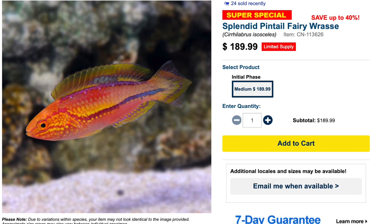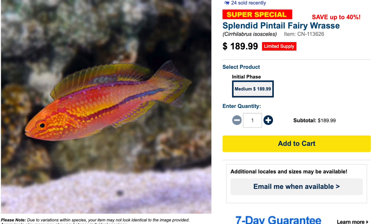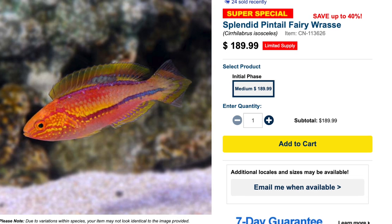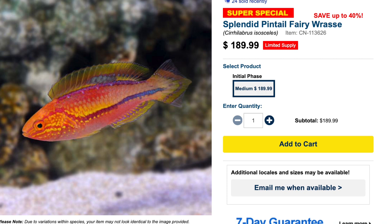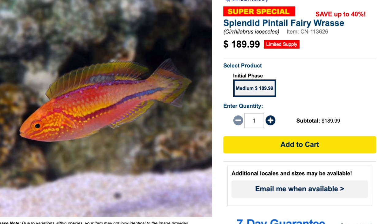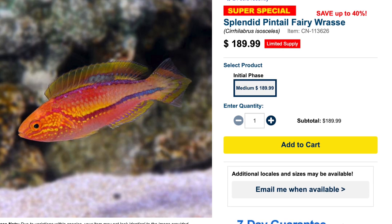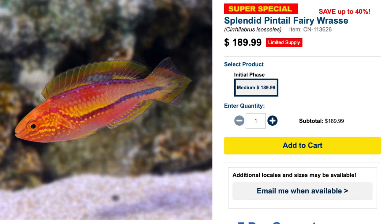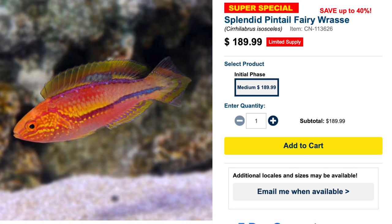Coming in at number four in our top five fairy wrasses is the splendid pintail fairy wrasse. This guy is absolutely stunning. I've had a few of these in the shop and they are a very good representation of what you're going to get if you purchase one online — the coloration is absolutely amazing, and just like wrasses typically, great personality.